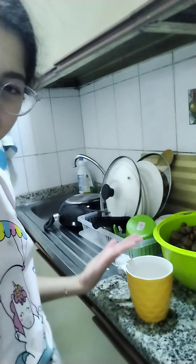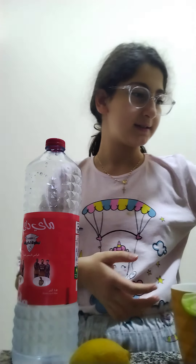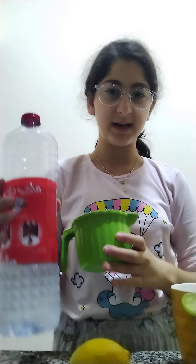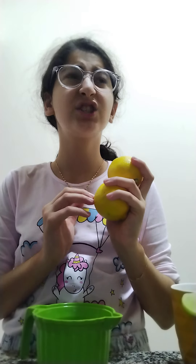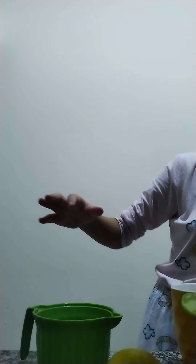Today I'm making lemonade, so let's get started. I got my beautiful cup — I love this cup. I only need two lemons because lemon is super sour, and if you put a little more it will be so sour. I'm gonna put my lemonade in this cup, so let's get started.